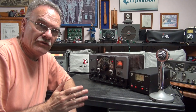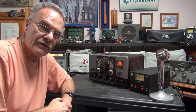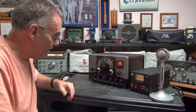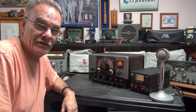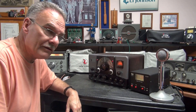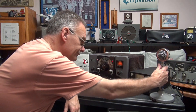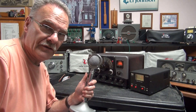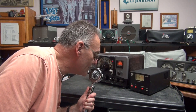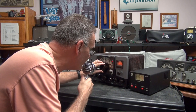Now we're testing a Johnson Ranger. This is the Ranger I featured that was purchased at the Chelsea Ham Fest a few months ago. I put about 20 hours of work into this little guy, but just look at it — it is gorgeous and it's ready to test. We're monitoring on the NC300, on the 40 meter band at approximately 7.2 megahertz. Let's see what she sounds like. Hello, LL1234. Listen to that nice smooth audio of this Ranger.